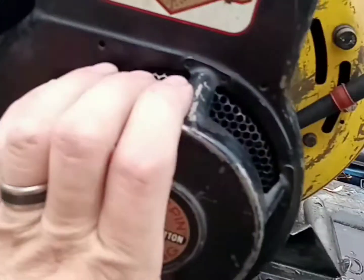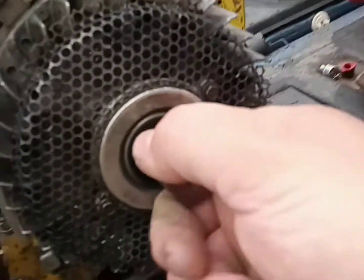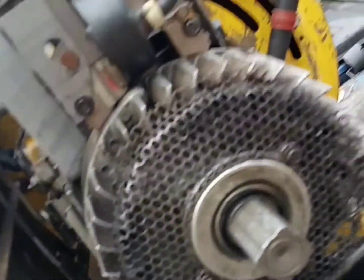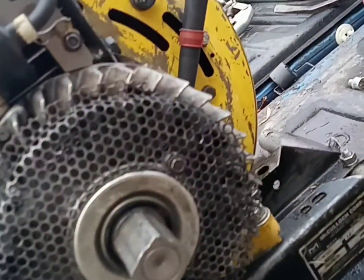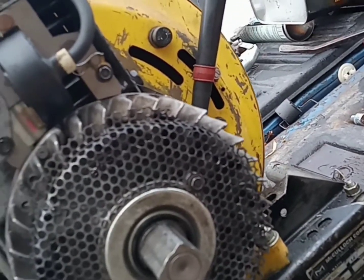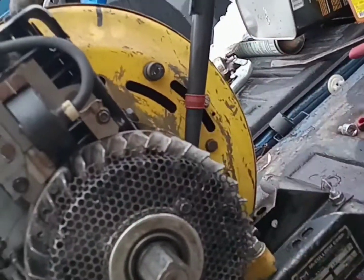Hopefully that's all it is. That thing springs back — that shouldn't be. That thing ought to roll free. I wonder if the starter clutch isn't froze up on it. That's what it's looking like. If one of my umpteen sockets here would be the right one, that would be nice. There we go, there's the one.